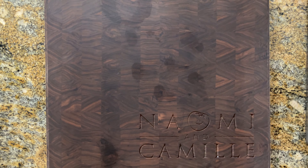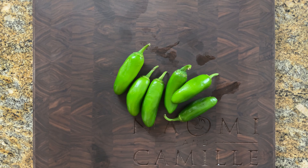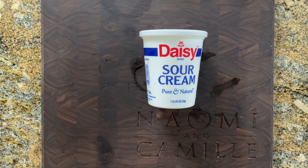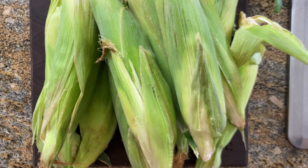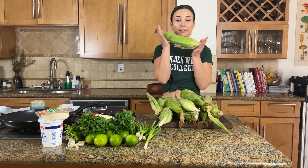This recipe is pretty simple and doesn't have too many ingredients. The ingredients we'll be using today are fresh limes, jalapeño chilies or serranos if you can find them, fresh garlic, green onions, sour cream, mayonnaise, cotija cheese, cilantro, chili powder, and fresh corn.